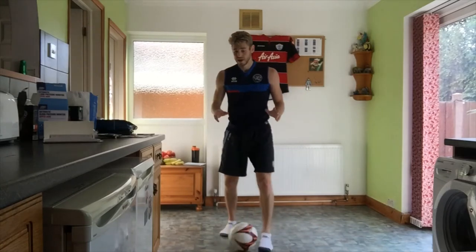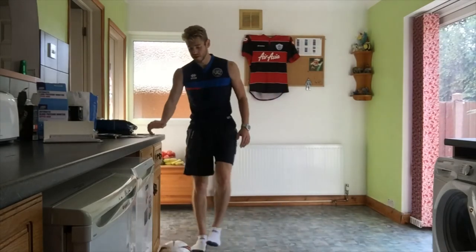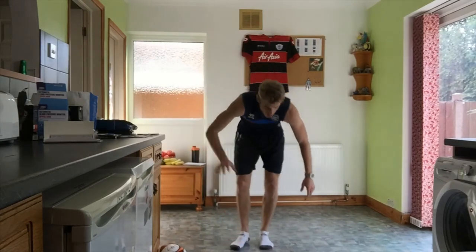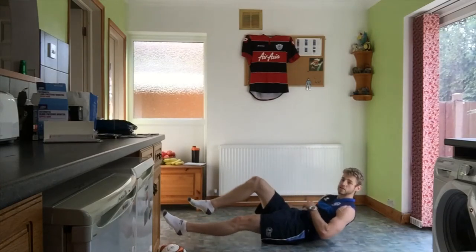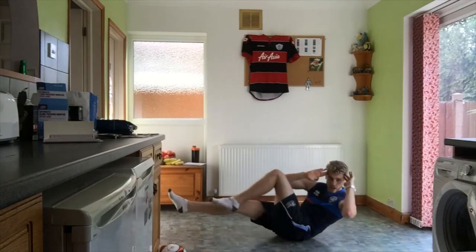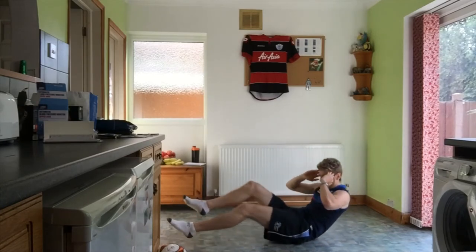30 seconds rest — put the ball to one side. Next one is another core exercise: cycles. On your back, slightly raised, keep your legs off the ground and bring across and across. See how many you can do in 30 seconds — three, two, one, off we go.